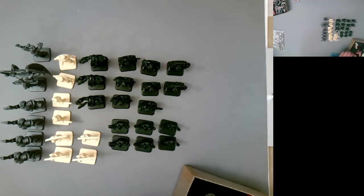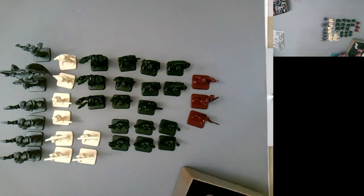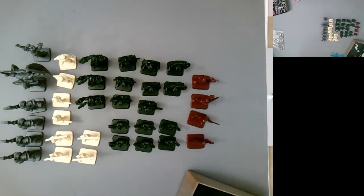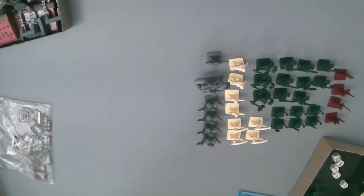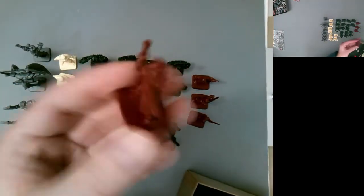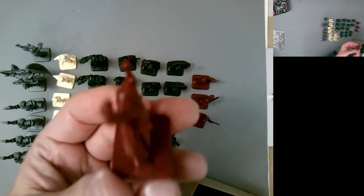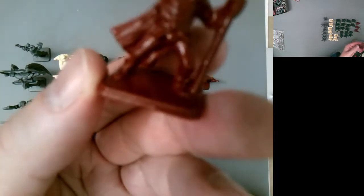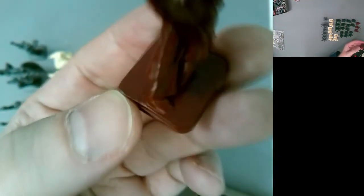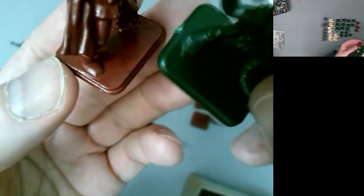Then you've got your heroes — in red: dwarf, barbarian, elf, and wizard. Those are your plastic miniatures. In close-up: in the North American version the wizard doesn't have a beveled edge on the base, but the European version does have that beveled edge — that's how you can tell the difference between the two editions.